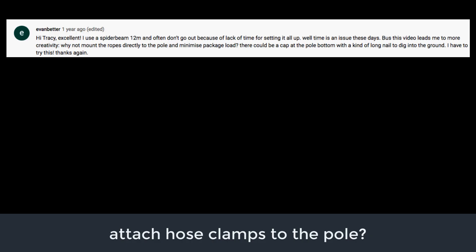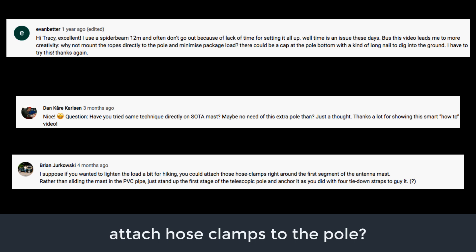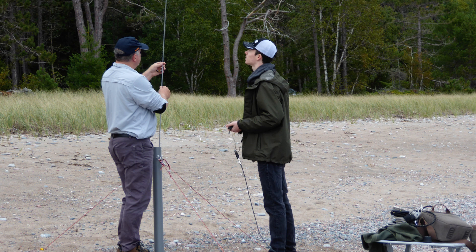There were other comments that wondered if the PVC was even necessary — whether you could just affix the hose clamps directly to the fiberglass pole itself. In my estimation, this is not a best practice, as tightening the hose clamps too much could crack the fiberglass, seriously impacting its integrity. One advantage of the PVC mount is that once the collapsed pole is inserted into the upright installed pipe, your hands are free to affix the antenna and raise the mast.